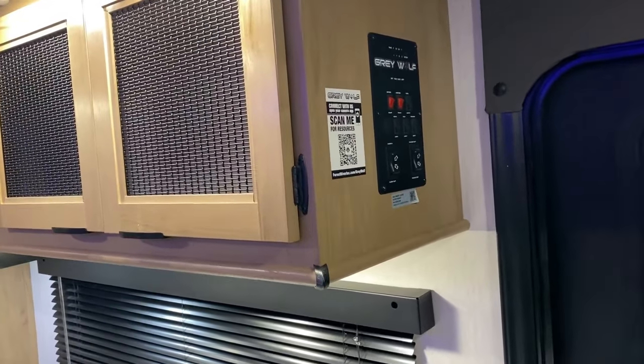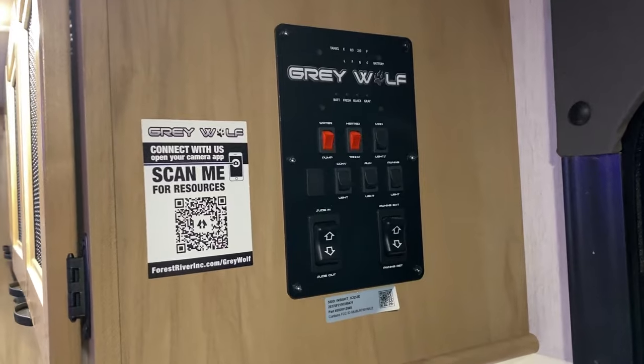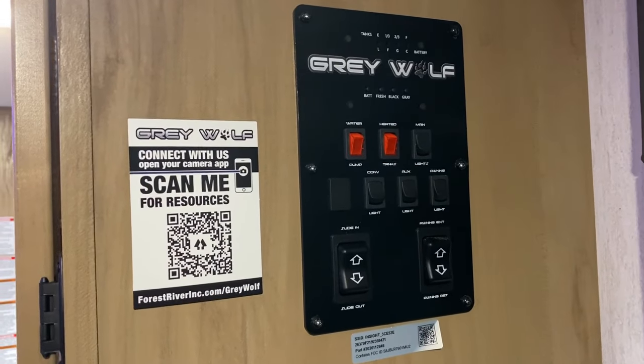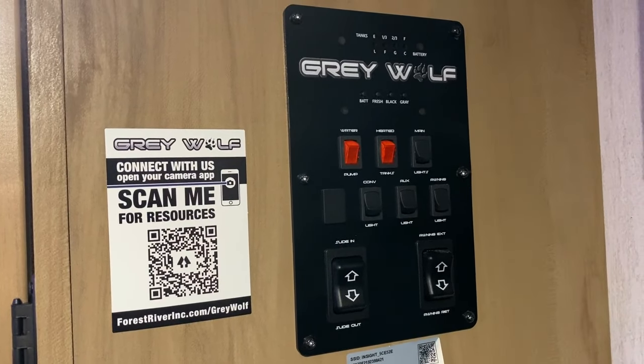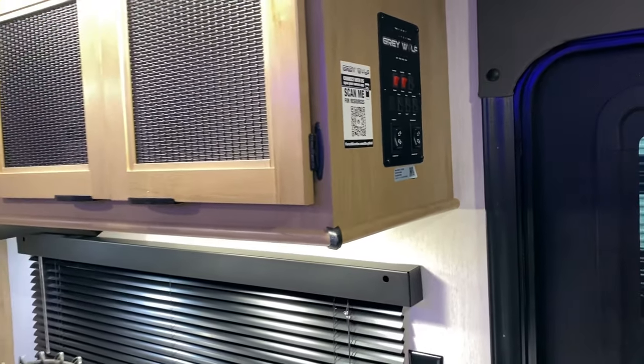Right inside the entrance door we have your main control panel where you can see how full or empty your tanks are. There are 12-volt heating pads on your holding tanks — you can turn those on and off here. Also your water pump, light switches, and controls to run your awning and slide room in and out.